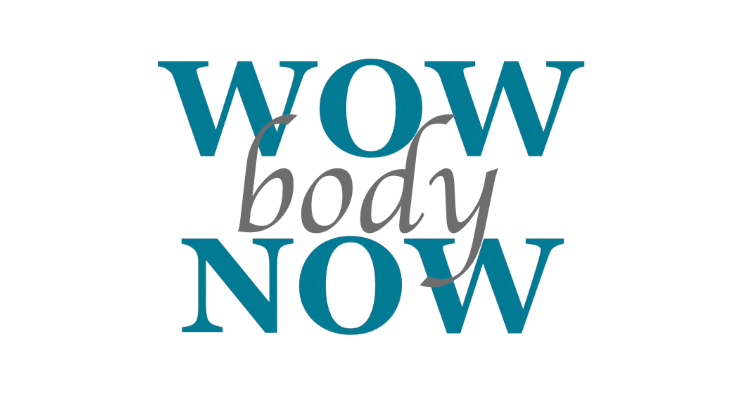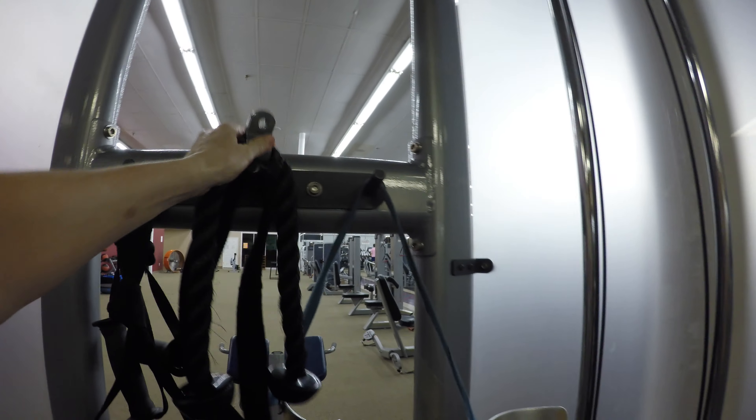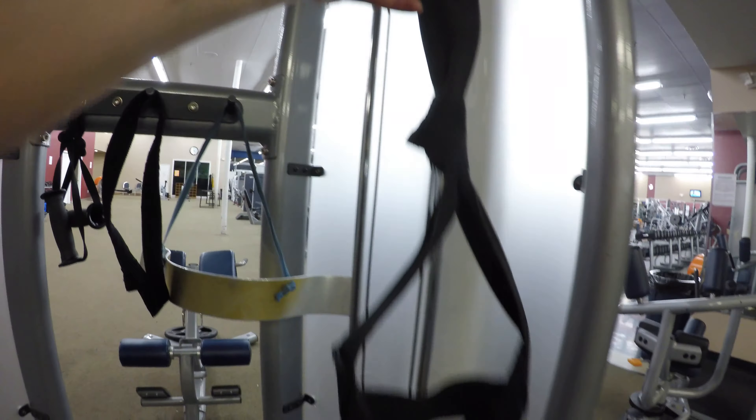Hello all my fit friends. Welcome back to another gym workout. Today you're going to get set up at the cable machine and I'm going to share four awesome abs and oblique exercises.